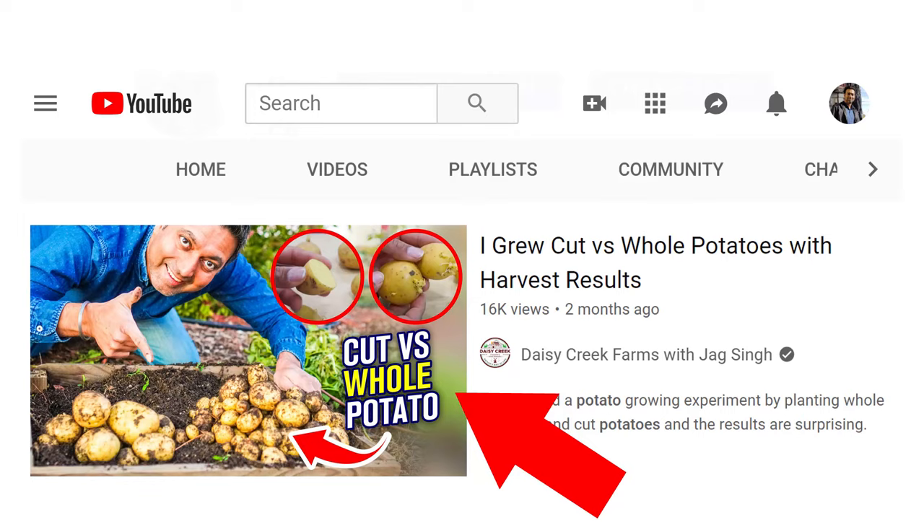Here are our seed potatoes and some nice tips. Don't just plant your whole potato with all these chits on there — if you plant them like this you'll get lots of potatoes but they'll be very small. I made a separate video on growing whole potatoes versus cut potatoes with results, so check that out if you're interested.